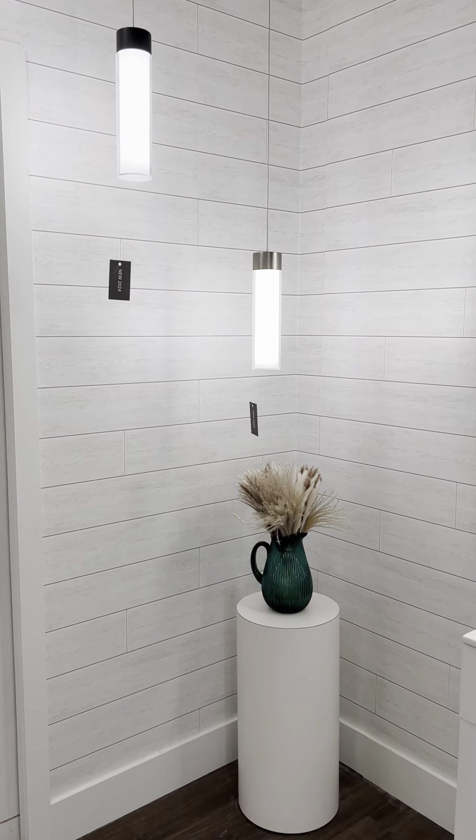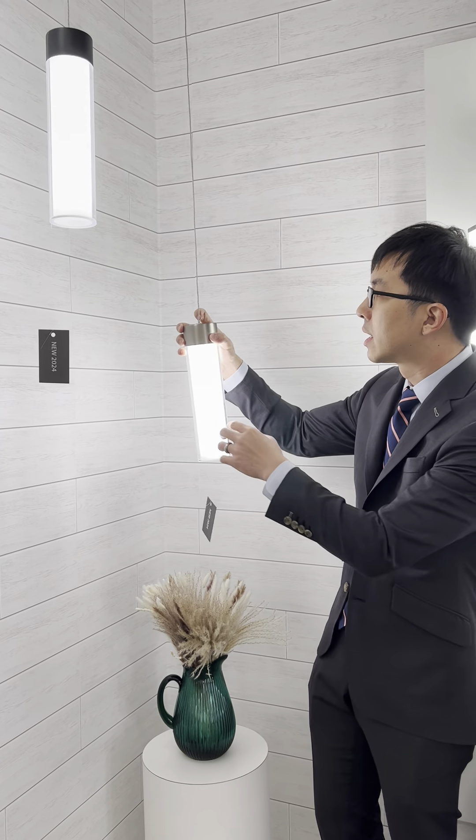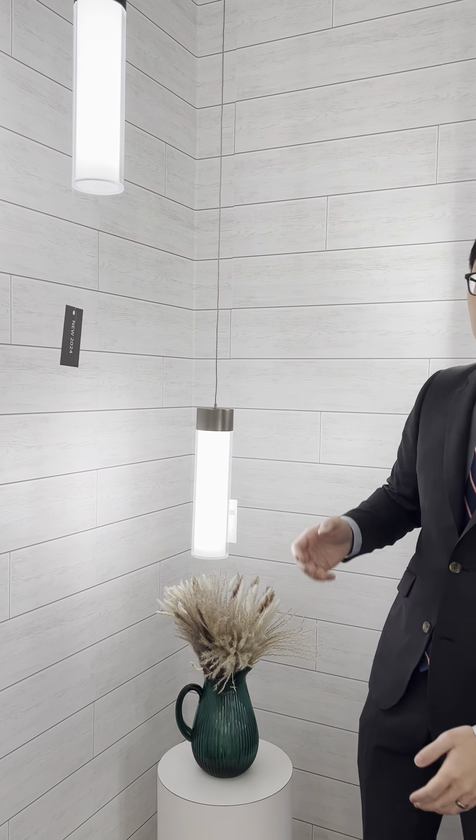Finally, if you take a look in the corner, we're introducing a pendant to our limited program. These are also twisting light — you twist them on and select your color temperature. They're actually adjustable, so you can adjust the height of the pendants to your desired length.